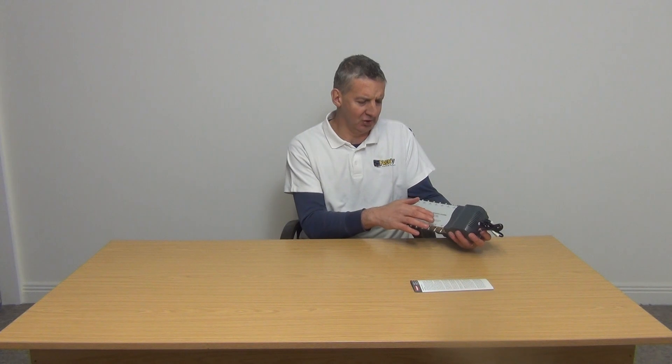If we look at the frequency range, the UHF one is 470 up to 790, which is the current TV spectrum. We have the DAB one which is 47 up to 230, covering DAB and the old VHF range, and the aerial and FM radio as well.